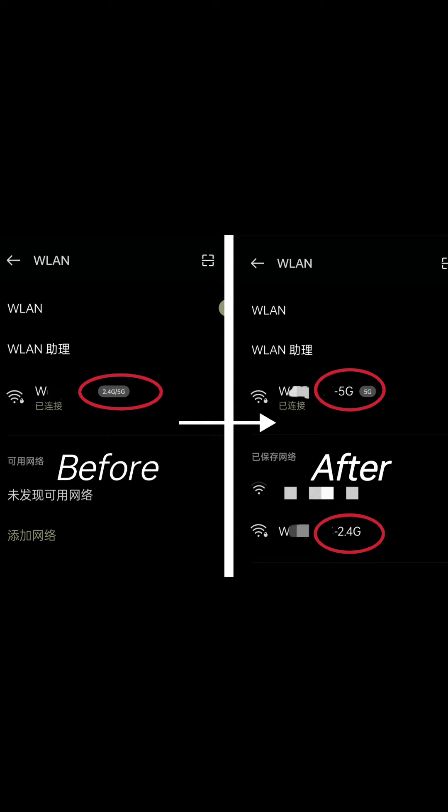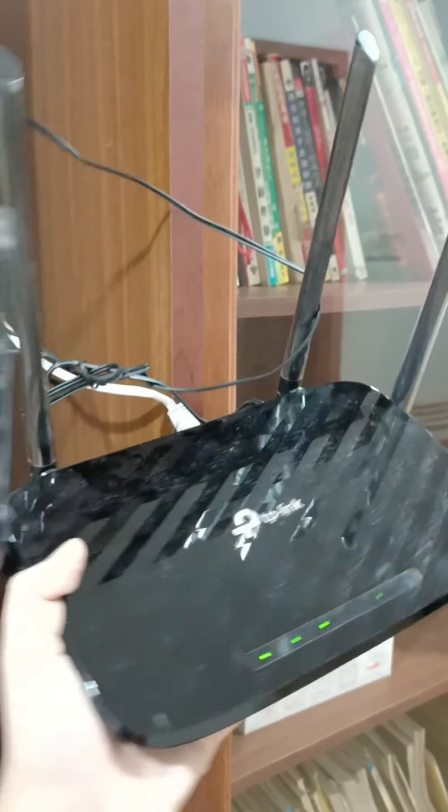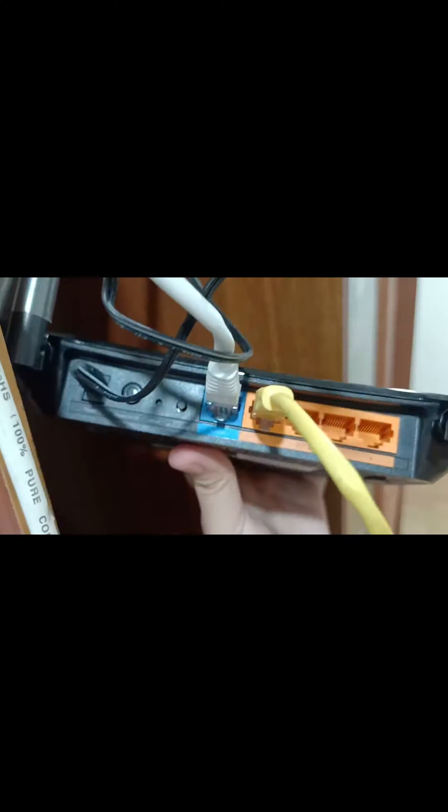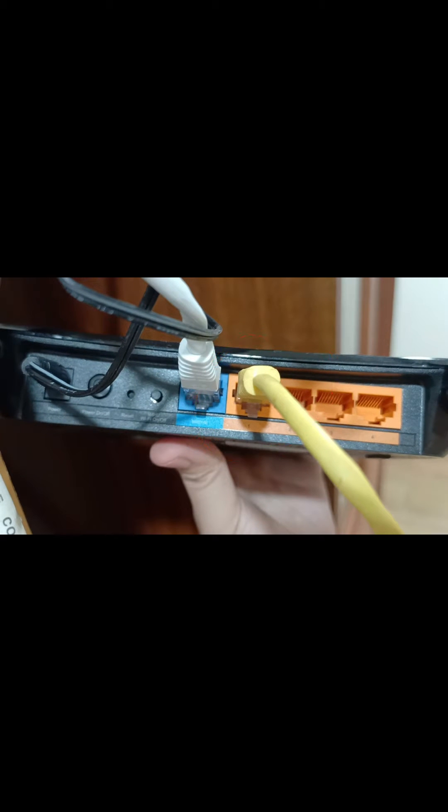Today I'm going to teach you how to separate Wi-Fi 2.4G and 5G. I'm using the TP-Link router C6. First, we need an internet cable — put the cable into hole number one, and on the other side plug it into your laptop or computer.